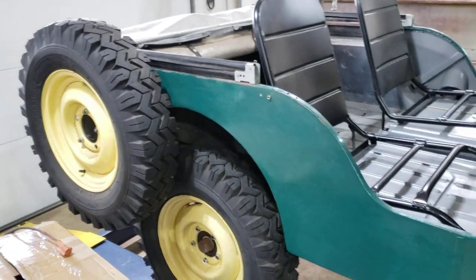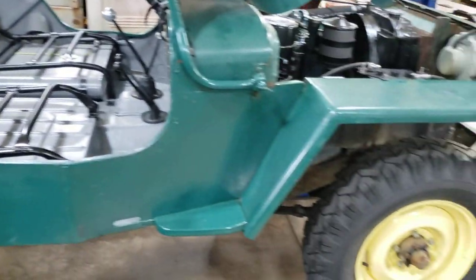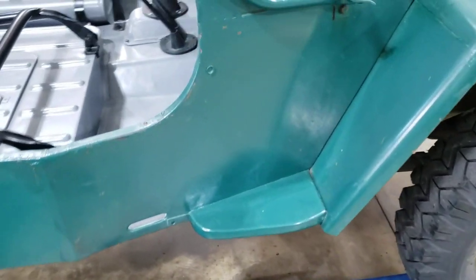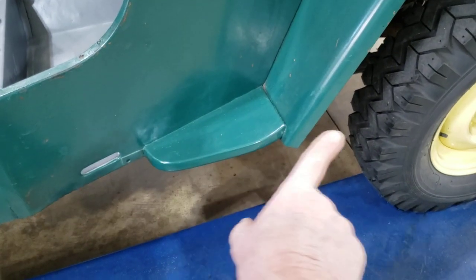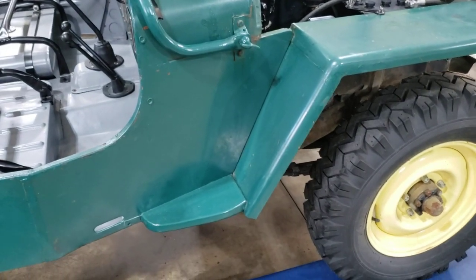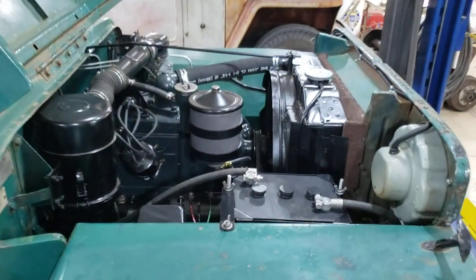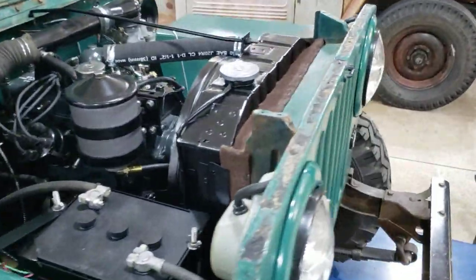And getting a spare tire mounted back up correctly. Chuffy's starting to look good — we had to make these steps or front fender extensions also. These were completely rotted away on both sides. That was a lot of fun. But the worst of it was under the hood — the engine bay.